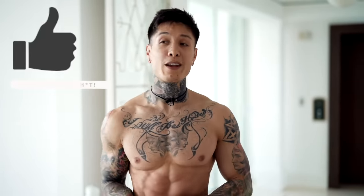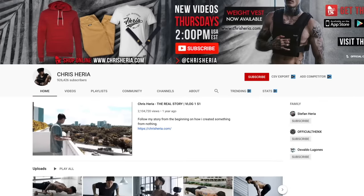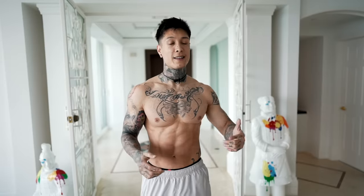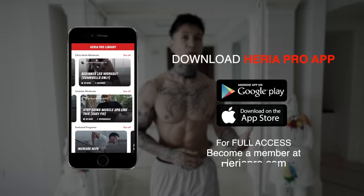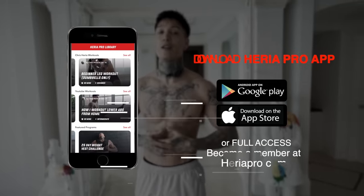If you enjoyed the video, definitely smash that like button. Leave a comment down below — let me know what you want the next video to be about. Share this video with a friend that needs a routine they can do every day to get six pack abs. And of course, if you haven't already, make sure you subscribe because I post every single Thursday at 2 p.m. USA Eastern time. If you comment within the first 30 minutes, you always have a chance to win some free Heria apparel. And don't forget to get this workout on your phone, as well as full access to my personal workouts and workout programs with specific goals in mind, like building solid muscle while simultaneously burning fat. Make sure you download the Heria Pro app in the App Store or Google Play Store.